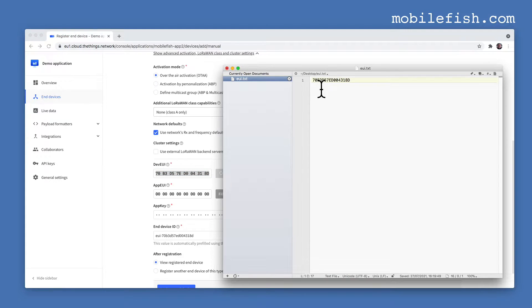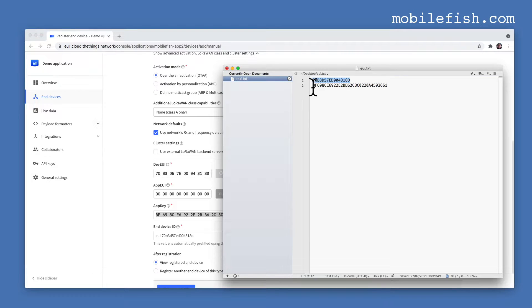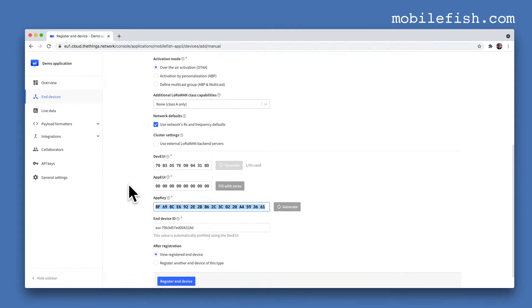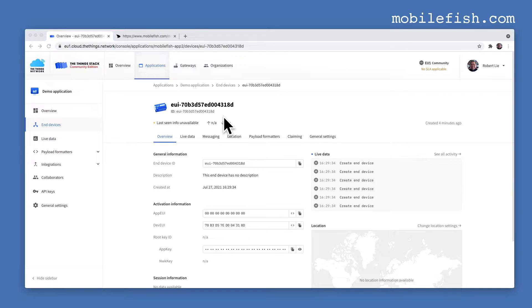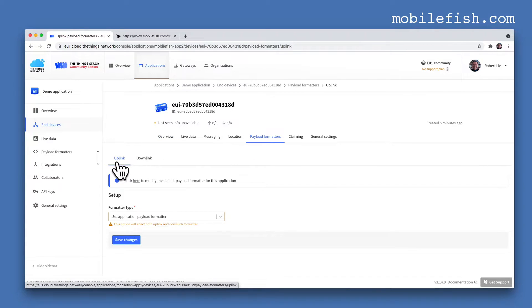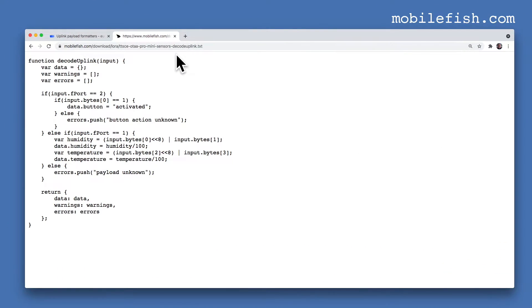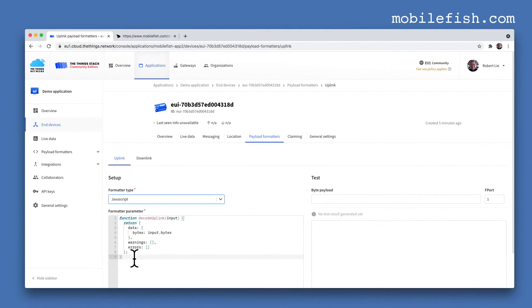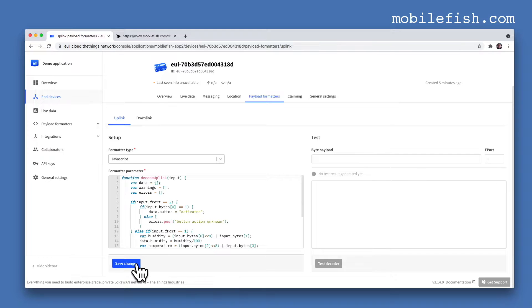Press this button so the AppEUI will be all zeros. Copy the DevEUI, and then generate the AppKey by pressing this button. Copy both values — the first is DevEUI and the second is AppKey. Press 'Register end device'. The end device is created. Now let's add a payload formatter: click Payload Formatters, select Uplink, select JavaScript. I created this payload formatter for this tutorial. Copy it, paste it in, and press 'Save changes'.